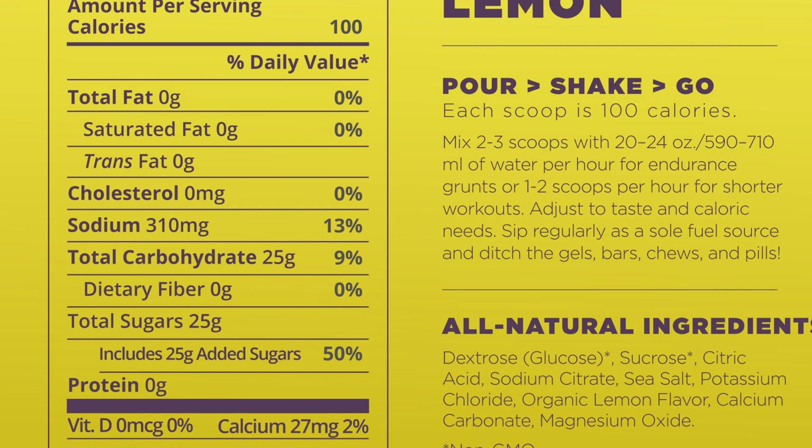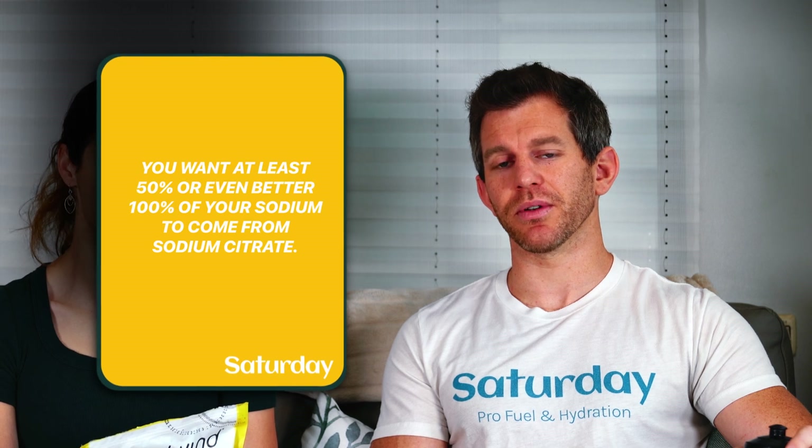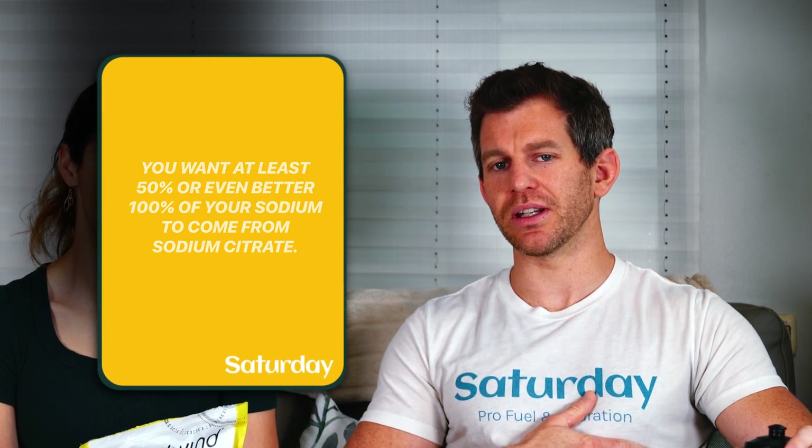Fructose is significantly sweeter than glucose, so when you taste something like this and it's not extremely sweet, you can guess there's a little bit less than a one to one ratio of glucose to fructose. They also have citric acid and sodium citrate. Thoughts on sodium citrate? Awesome. And sea salt is right after sodium citrate on the ingredients list, so there's no way to know how much of your sodium is coming from salt versus sodium citrate. You want at least half or all of it coming from sodium citrate during exercise because it's easier on your gut.